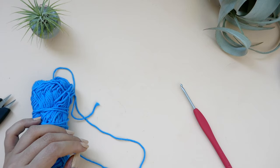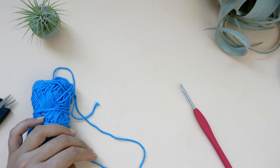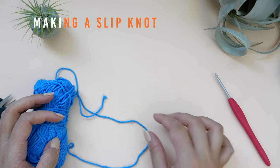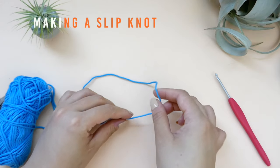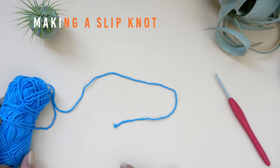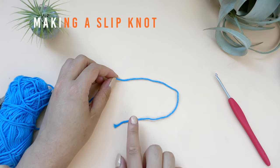The first thing you will need to learn is the chain. But to set up for the chain you will need to make a slipknot. Making a slipknot is pretty easy. The first thing you need to do is lay the working end of the yarn over the tail end. The tail end is the end where you cut your yarn and the working end is the end that is closer to your ball of yarn. Lay your working end over the tail to form a fist-shaped loop.